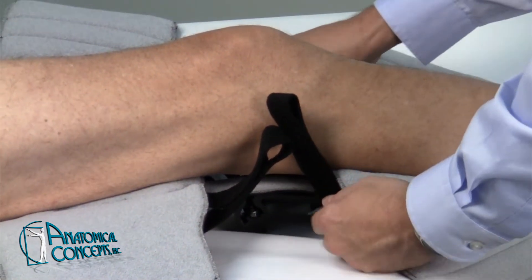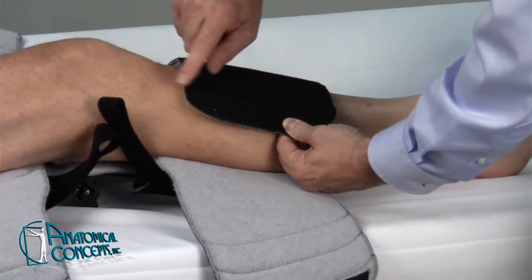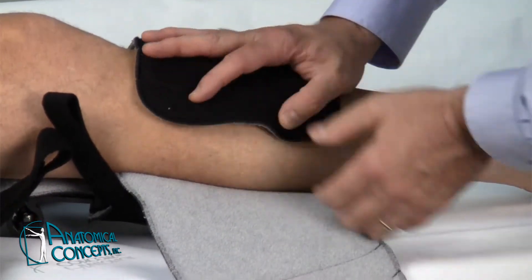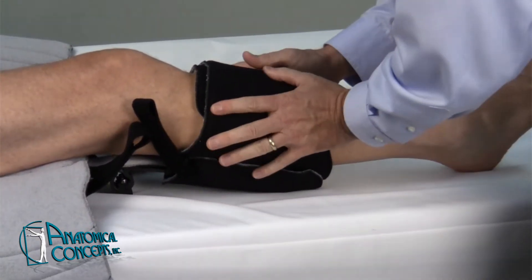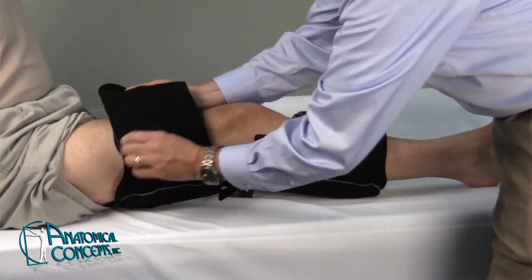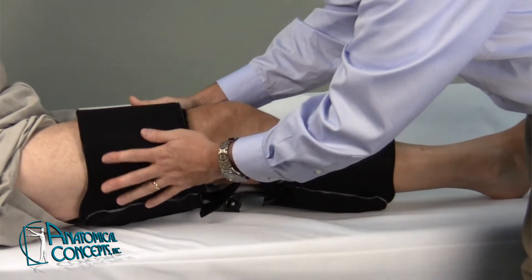Once you get that positioned, go ahead and fasten up the calf section first. You can see where we have areas of stitching, so you can trim this off as necessary for the patient's varying calf size if appropriate. Go ahead and wrap that around and stick it down with the Velcro closure. Proceed up to the thigh and fasten that, making sure the lining is smooth underneath with no wrinkles.